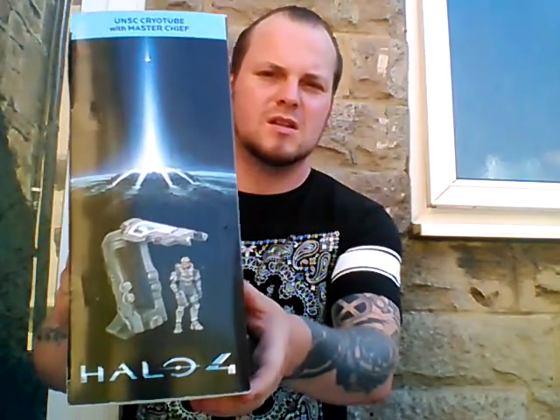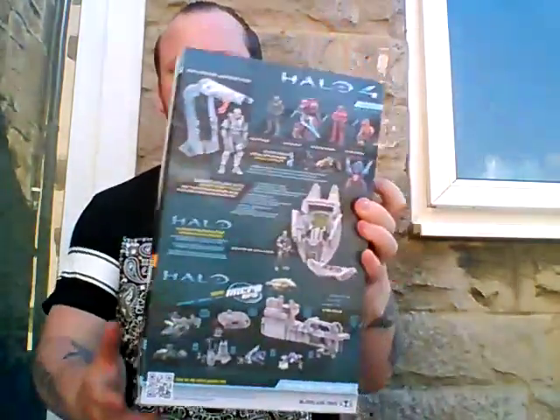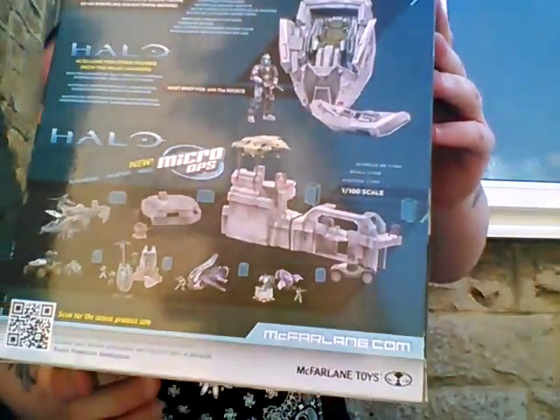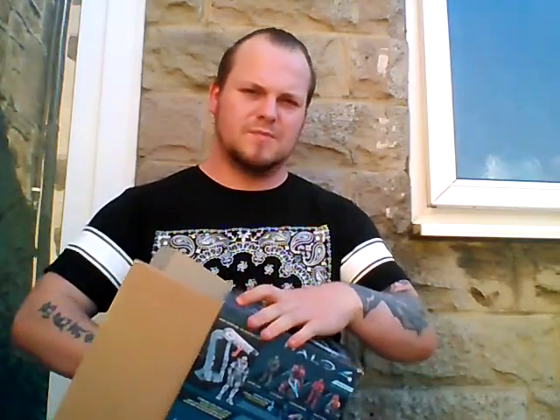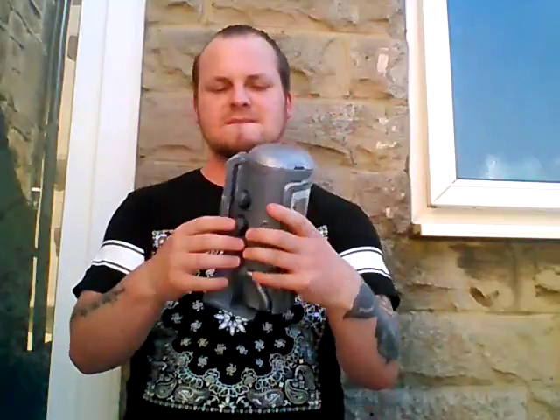I'll show you — side one, a bit of packaging; side two. And there's all the fun stuff on the box. You have to open it from the side — weird, I know. But let's place that down there. This is the bad boy we're looking at: the cryotube.